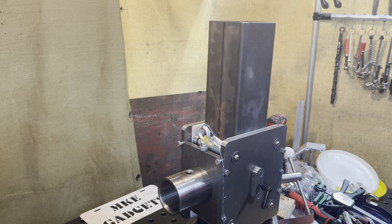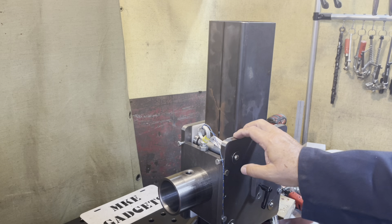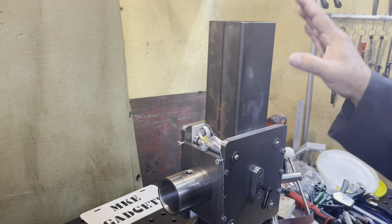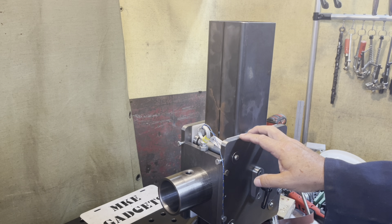Welcome back to MKE Gadgets. Today we're working on a bicycle repair stand — this is the sixth video. This carriage is quite heavy and once the bike is on it, it's going to be even heavier. We don't want to slam it down and hurt anybody, so I came up with an idea of counterbalancing.